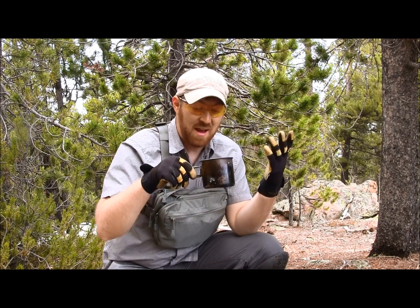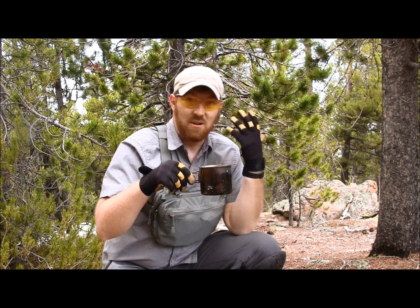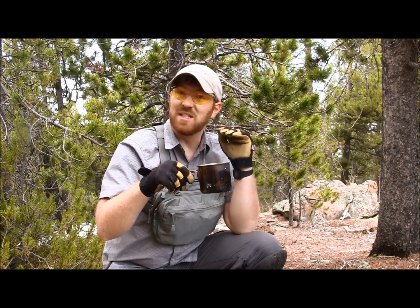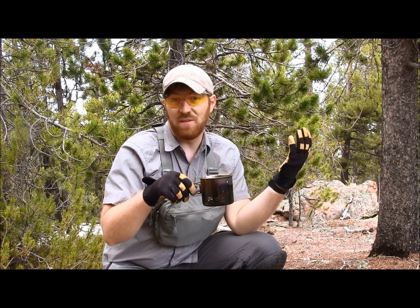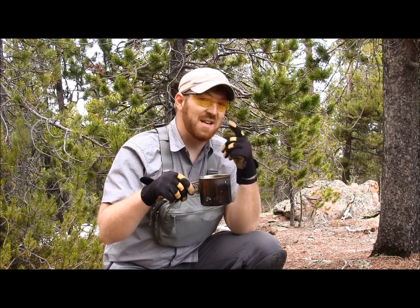I have no problem drinking a full cup of that, and I'm getting basically the same vitamin C as eight ounces of orange juice. So a very simple, easy way to keep up your immune system and vitamin C content while in the wilderness is to steep some pine needles — or if you have to, just chew on them. Thanks everybody for watching. Stay equipped, stay prepared. We'll see you out there.